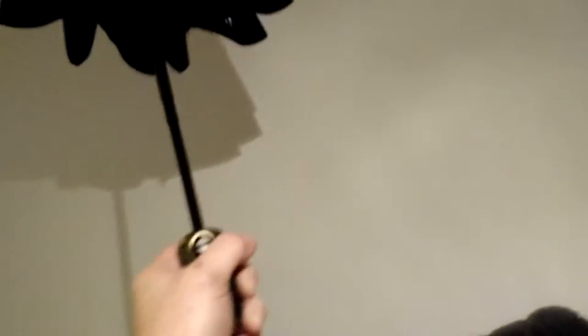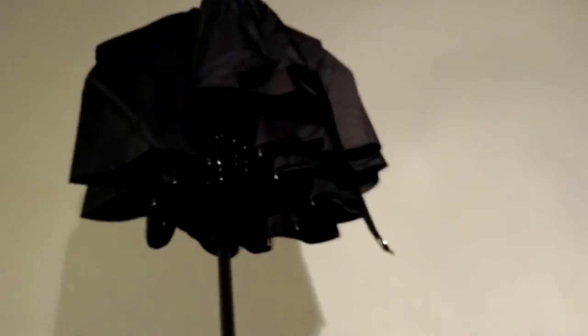The other feature this umbrella has — which is not unique, but a nice feature — is it does have the self-retract button, which is kind of nice. It doesn't retract it all the way, but it does collapse it, and then you can just fold it up and you're ready to go.